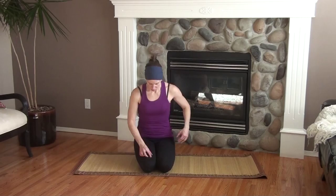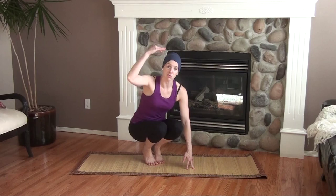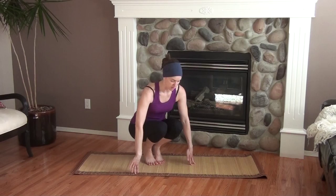Grasshopper pose, or the prep for it, is done in sort of a squat position. I like to work on pasasana, or noose pose, for the next stage. Come off the floor, you can come into a squat — you can also do this from tadasana, or mountain pose, or come off the floor and do it from here.